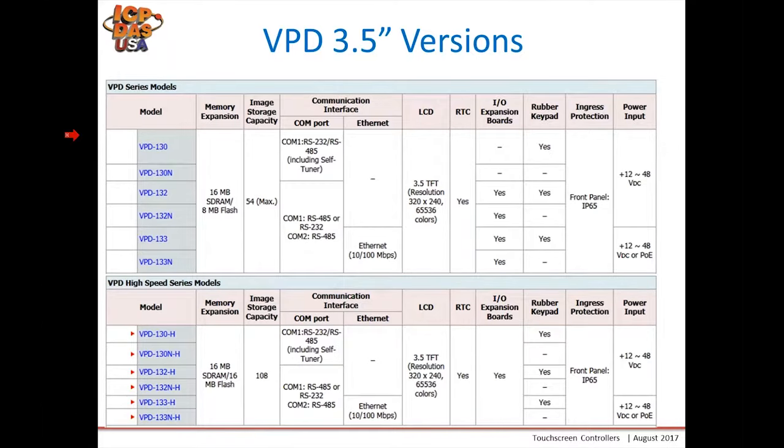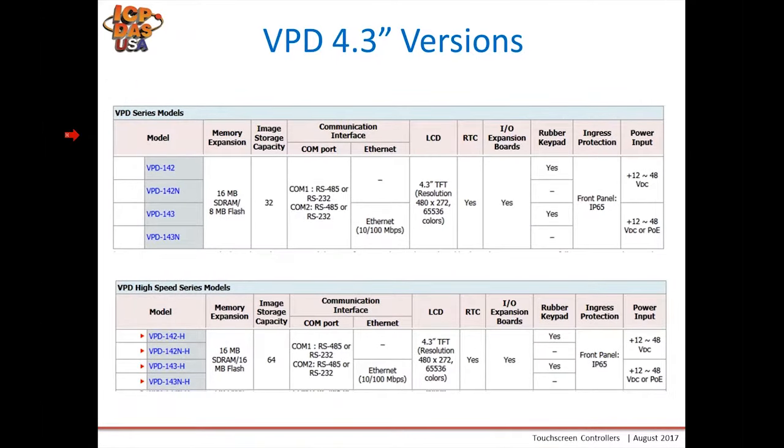For our 4.3-inch VPDs, here's a comparison between the old and new. The main difference is screen image capacity: 32 screen images on the old versus 64 screen images on the new. It's great for larger projects and also features a faster processor.